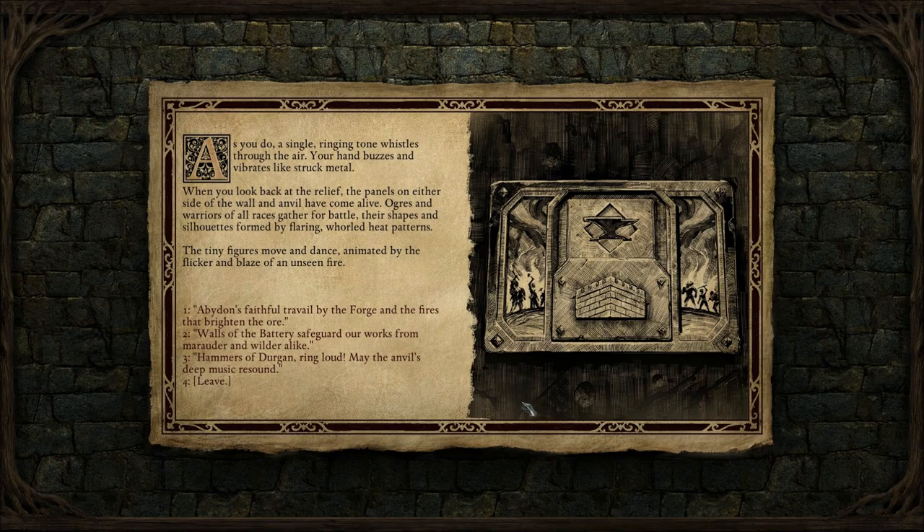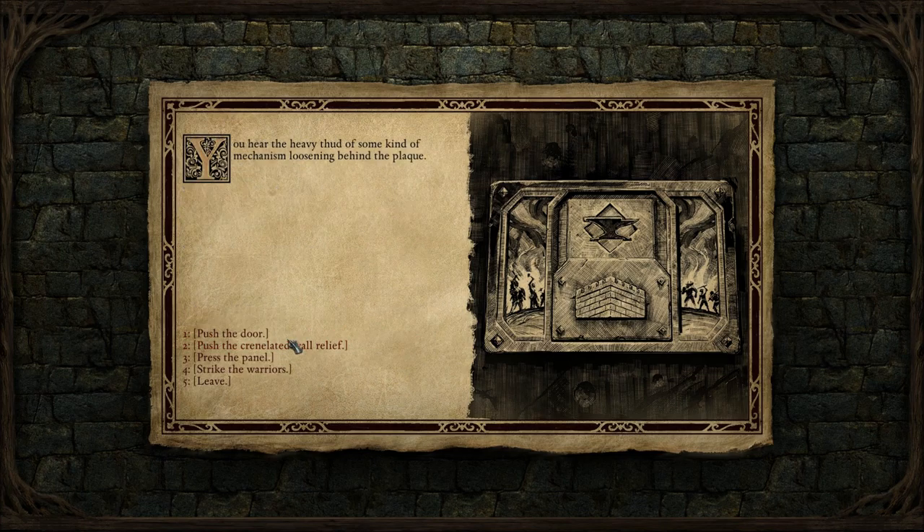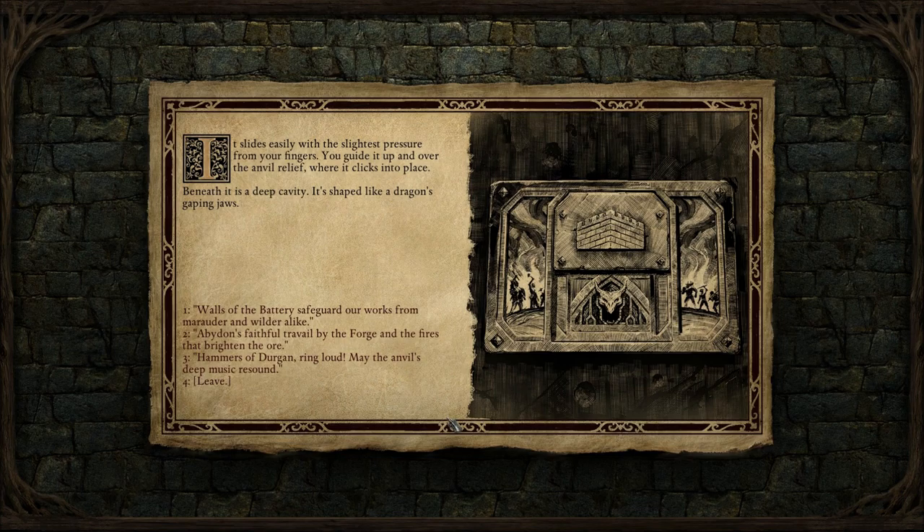Maybe we just have to choose the right phrase. This would be the crenellated wall — but then what is this? 'Walls of the battery safeguard our works from Marauder and Wilder alike.' You hear the heavy thud of some kind of mechanism loosening behind the plaque. Push the crenellated wall relief. It slides easily with the slightest pressure from your fingers. You guide it up and over the anvil relief where it clicks into place. Beneath it is a deep cavity shaped like a dragon's gaping jaws.